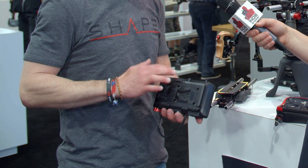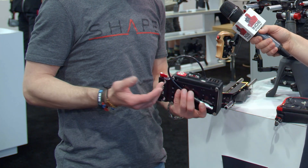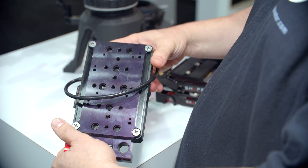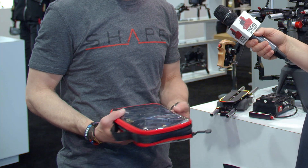We also have a brand-new hot-swap D-box, which is a prototype. It's 3D printed, which will allow you to have a bunch of different connectors. Some of them will be swappable and available soon.